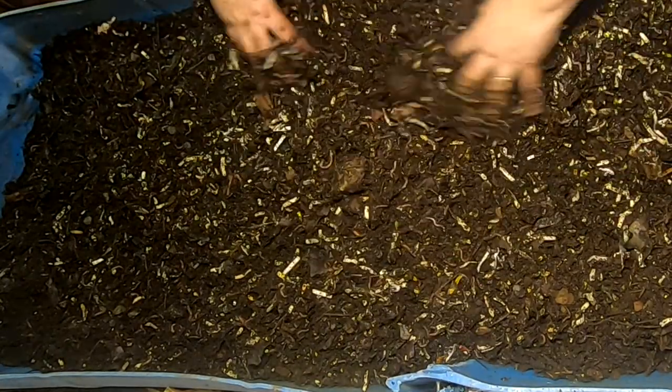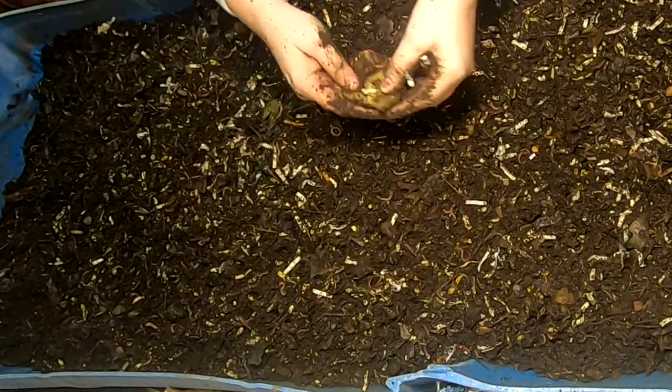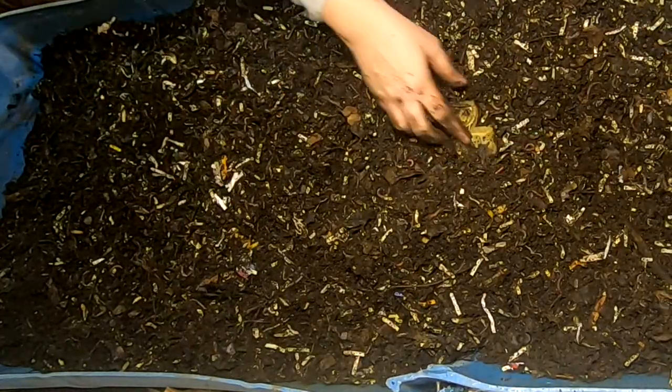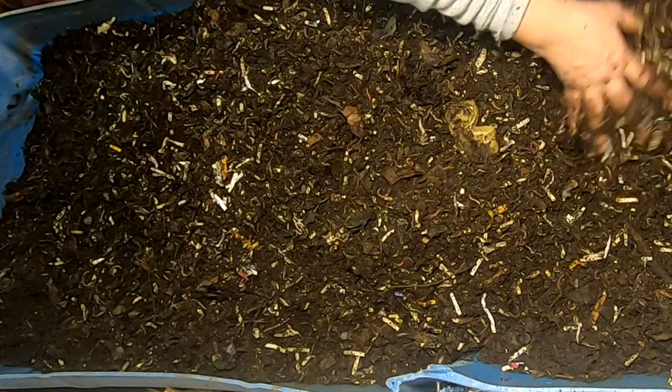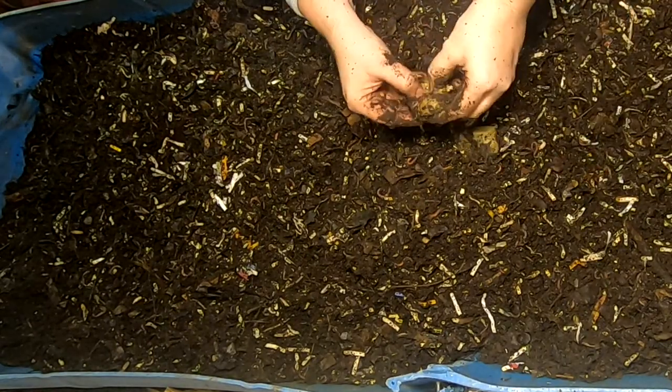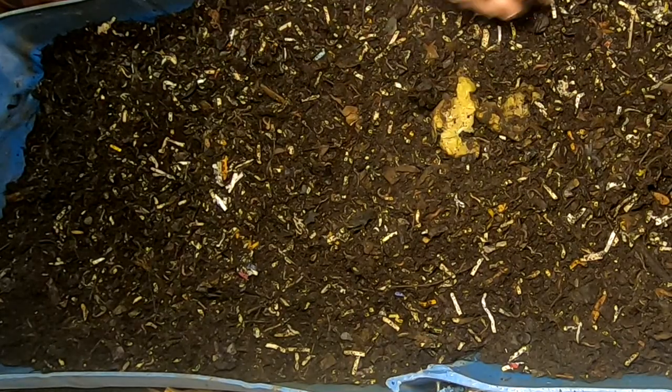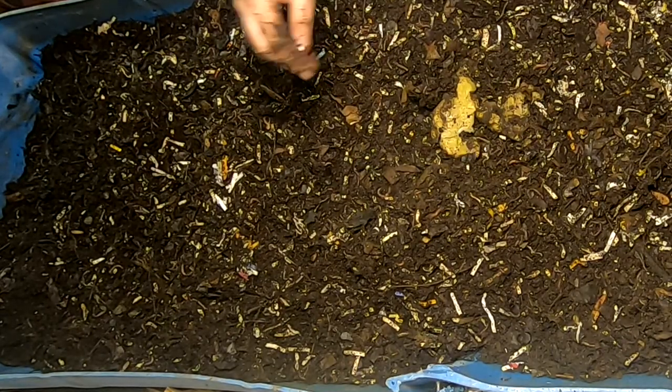Those limes must have been the last of the food, because that's really all I'm seeing here. I'll put them in, then go get the new food, and we will feed them up.